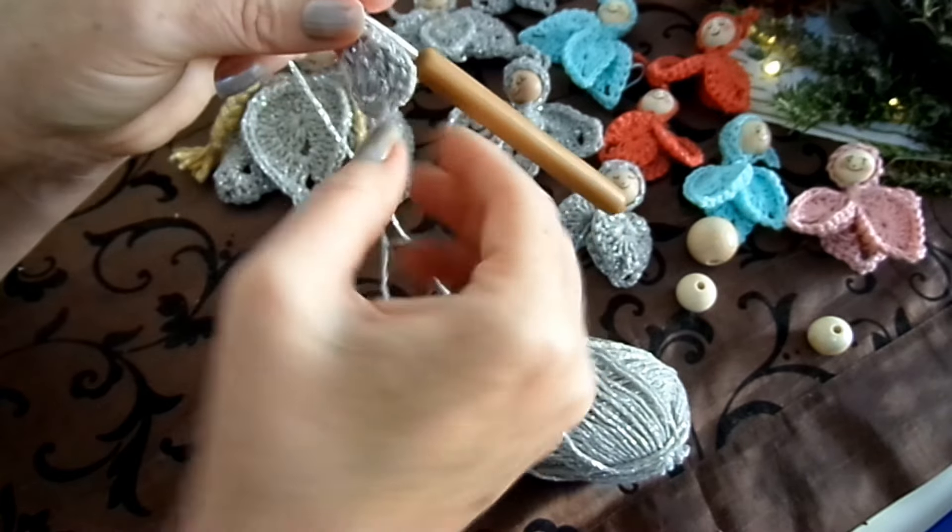Was brauchen wir? Am besten eine Baumwolle, gern mit einem Glitzerfaden, für eine Häkelnadel 2 bis 3. Nimmst du eine dicke Wolle – was natürlich auch geht – entsprechend die passende Häkelnadel, dann wird es halt größer, was gar nichts macht. Dazu Holzperlen in der passenden Größe mit einem schönen Loch und die passende Häkelnadel.